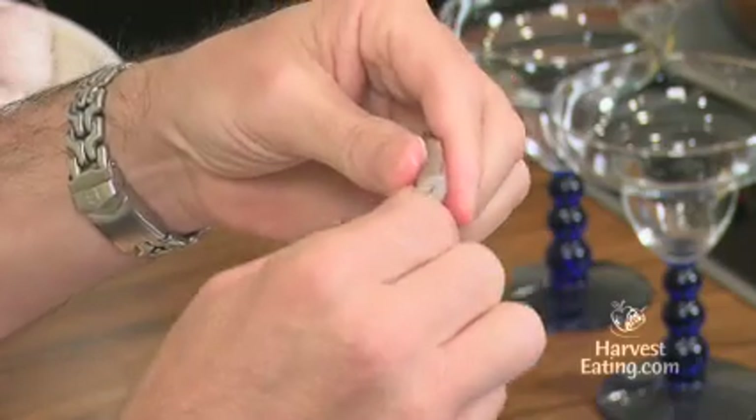What you want to do is just peel these shells off. You'll notice I'm saving them in a little bowl because I put them in the freezer and use them later on for shrimp stock or things like that. In order to get the tail off — and for the recipe I'm going to use these for, I don't need the tail — so I'm just going to take the end and squeeze. It comes right off.